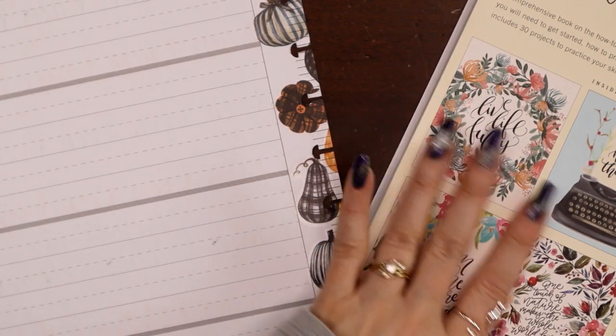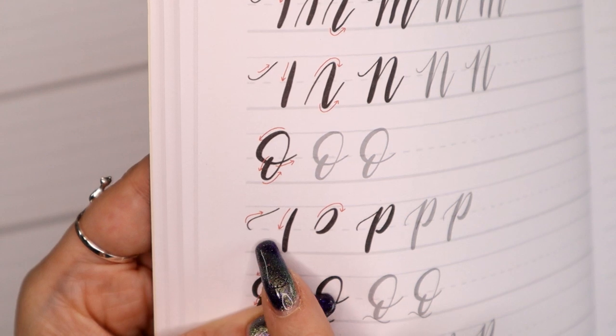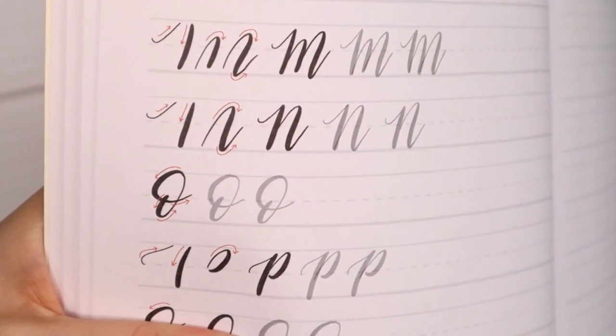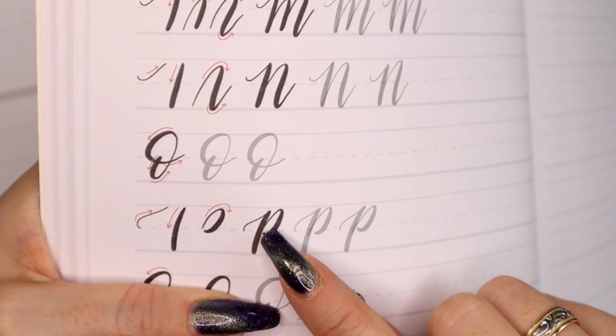Then there's the Crayola Ligraphy boxed set I found at Walmart. Another variation — they're starting at midline, coming pretty much straight diagonal, looping in the opposite direction counterclockwise, heavy down, with a little bounce-letter feel because they're dropping below baseline. Then obviously lifting the pen, coming back up to midline and doing their light up, heavy down to close. A distinctive look to that one. Last but not least, the Calligraphy Made Easy book, which I also purchased at Walmart but have an Amazon link to.